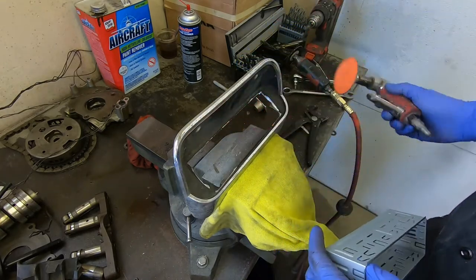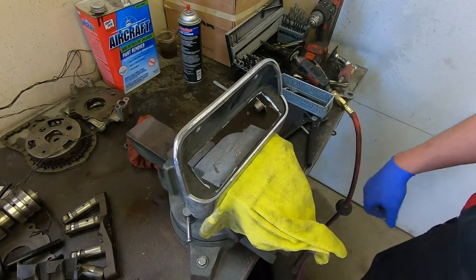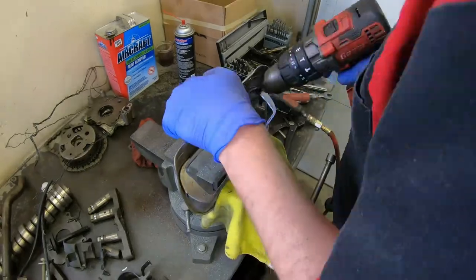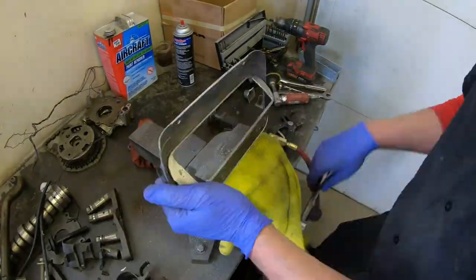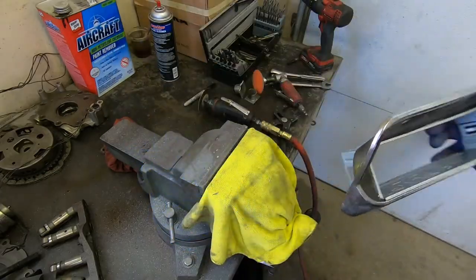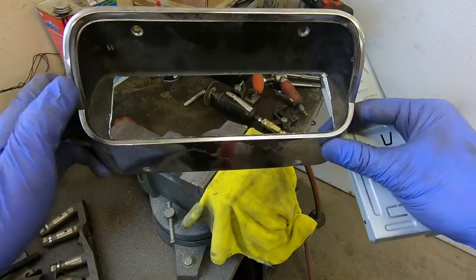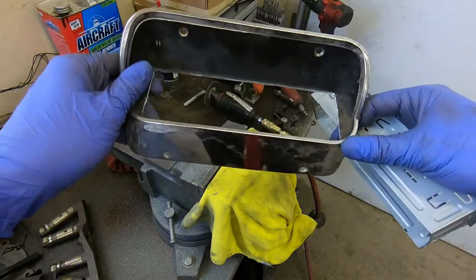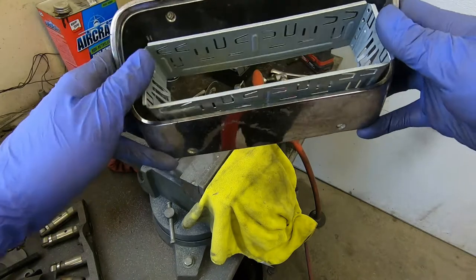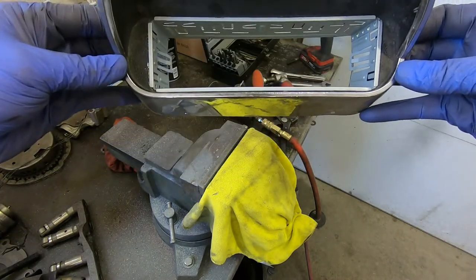Let's see if I can smooth out these edges and make it look a little bit better, even though it's going to be covered up once we put the CD player deck in there. It's okay to take your time on something like this — it's always easier to take more metal away than it is to add more metal, especially when you're working with aluminum. It's not overly pretty, but for a quick little job the bezel sits in there nice. I think it's going to work perfect.